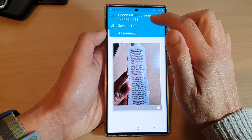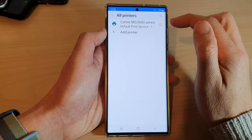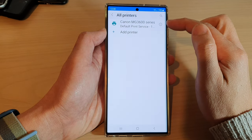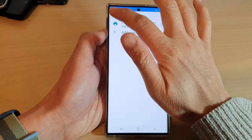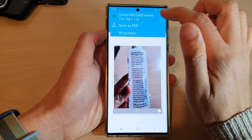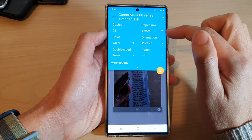If you do not have your printer shown in the list, you can tap on All Printers. You need to set up your printer before you can print it, so tap on Add Printer to set up a new printer. After that, you can choose a printer and also set your paper size, orientation, and color.